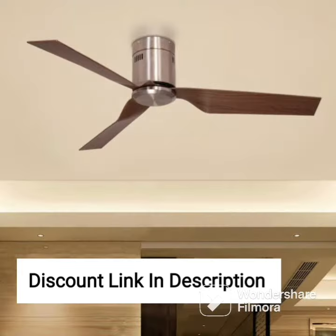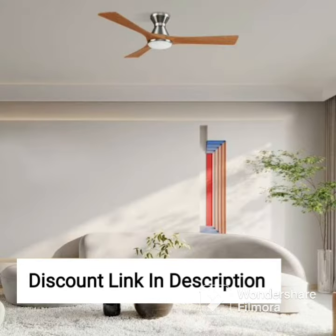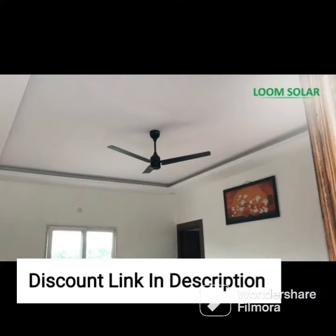Overall, the Orient Electric Quasar Ornamental Ceiling Fan is a premium ceiling fan that delivers both style and performance. It is an excellent addition to any home and provides optimal air circulation and cooling. The fan's ornamental design adds a touch of elegance to any room, making it an ideal choice for those who want a stylish ceiling fan that performs well. It is also easy to install and maintain, making it a convenient option for homeowners.